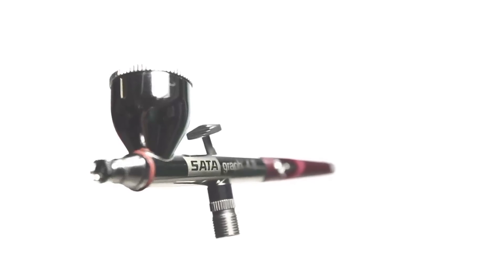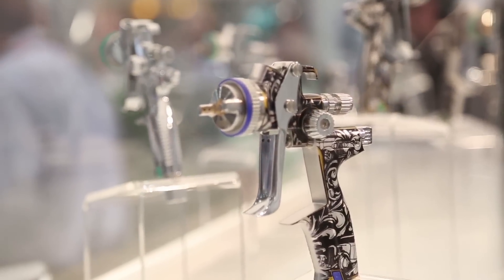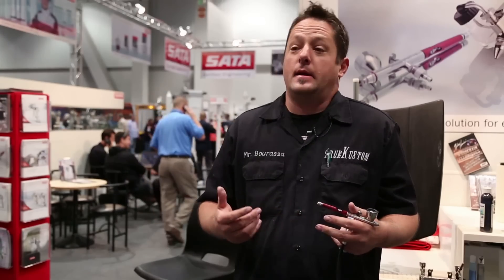Been using SATA gear for quite a few years now. Just got introduced to the new Graf 4 line. Love them. They're a real versatile gun. I'm able to use water or solvent through them without any problems. I love the 3000, the new 4000 series guns. Good atomization, good laydown of clears for me. Laydown of colors.